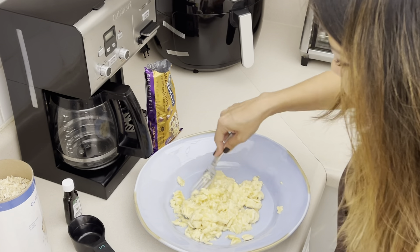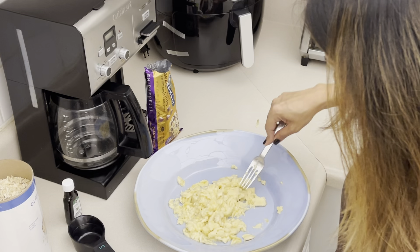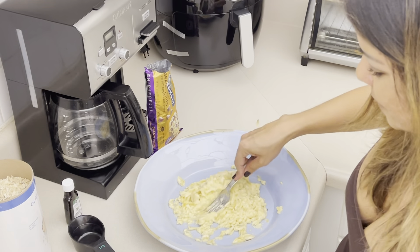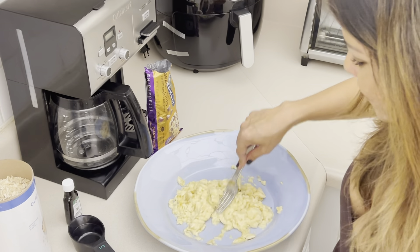These are almost completely pureed. While these are three ingredient cookies, you have the option to put a little bit of vanilla to give it a little more flavor, and depending on how sweet the banana is, you can put a little bit of sugar as well.